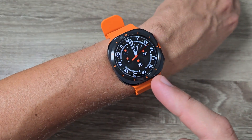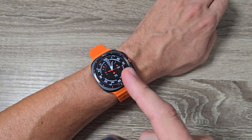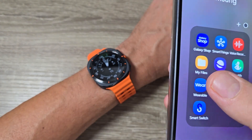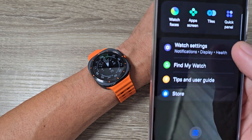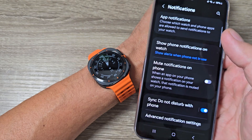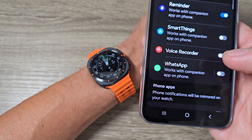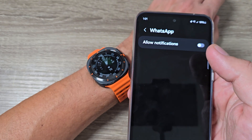Here is my Galaxy Watch Ultra and also here is my phone. To enable or disable WhatsApp notifications on this watch, first you need to go on your phone to the Wearable app, then tap on Watch Settings, then tap on Notifications, tap on App Notifications, scroll down and search for WhatsApp, and tap on it.